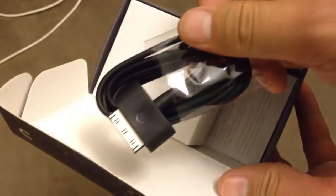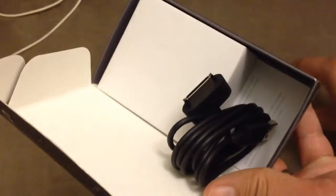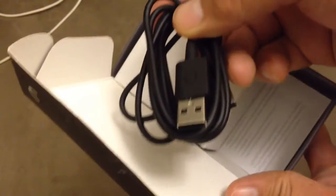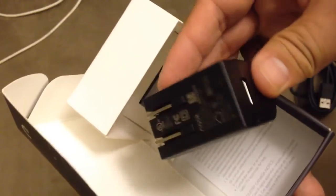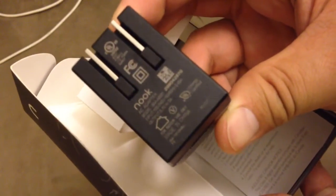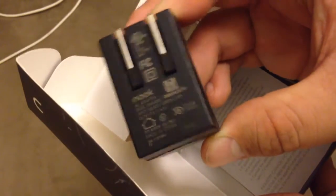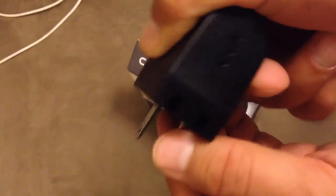Here's the data cable. The adapter says Nook. USB port — comes out like this.